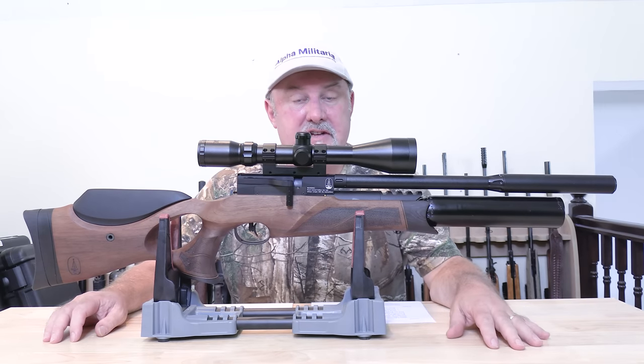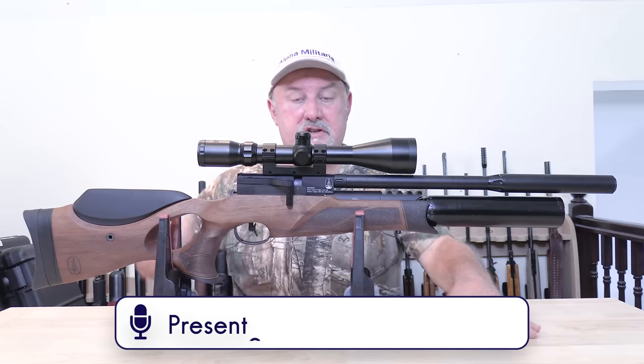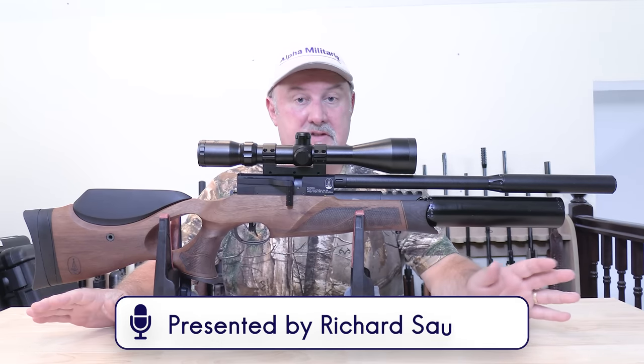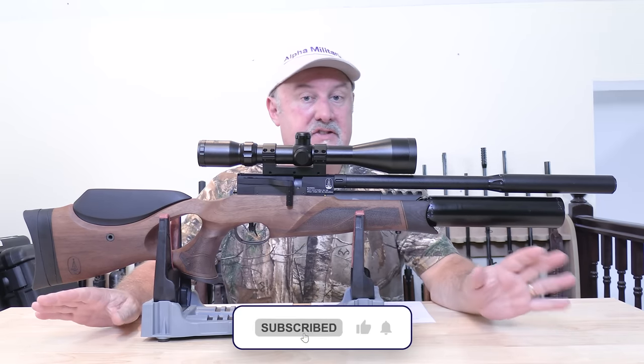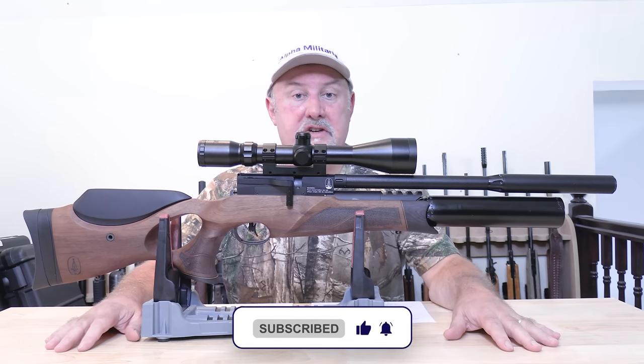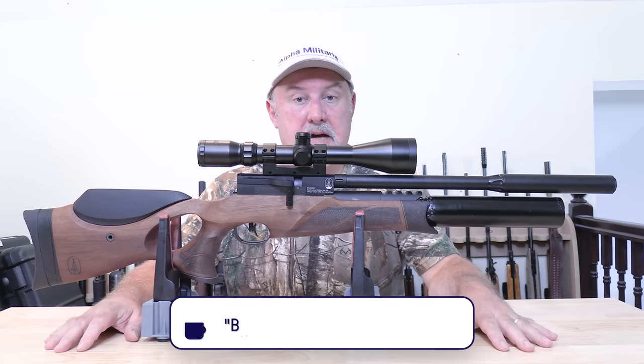Hello and welcome to Alpha Military TV. Thanks very much for tuning in once again. My name is Richard Saunders. Some of you have asked how you can support the channel — the best and easiest way is simply to hit the subscribe button, and if you like what you see, give us a like. You can also buy us a coffee; the details are down below.